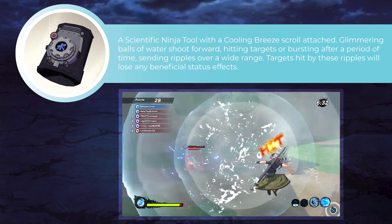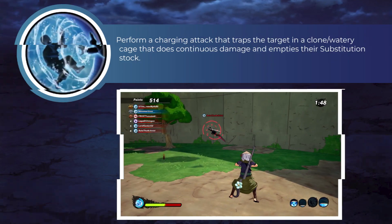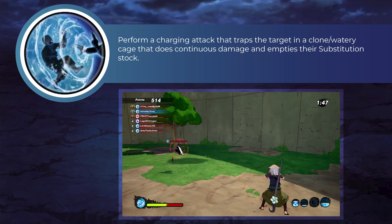Alright, now of course for our Ninja Tool, we have the Cooling Breeze Ninja Tool. For our first Ninjutsu, we do have Water Prison, which is available through the Zabuza DLC.